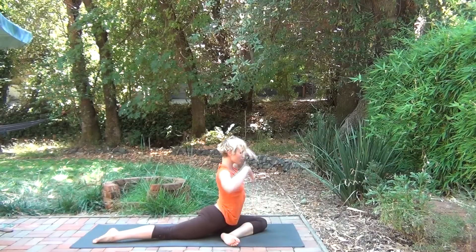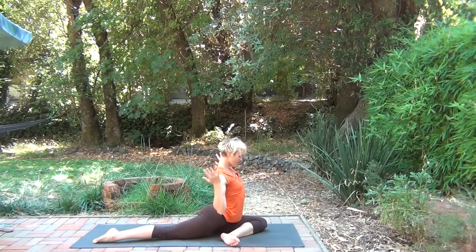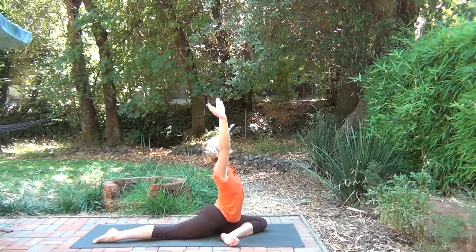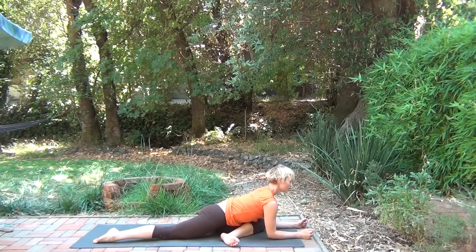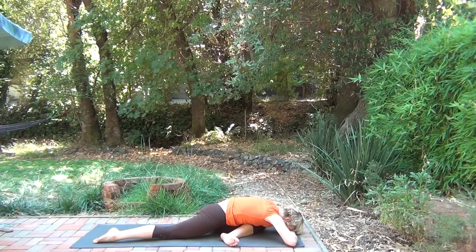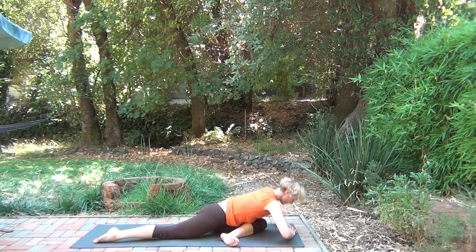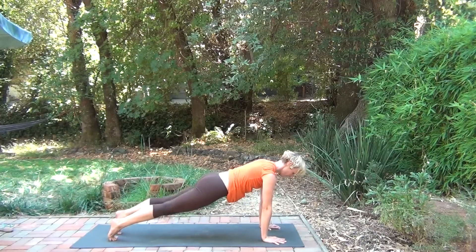Setting the foundation before bringing the arms up. It's okay to move — find a little bit of pulsing in each posture. Bringing the hands forward, making your way down. Keeping the spine long and settling in. Keep your mind focused on the breath. When you're still, the breath is still moving. Stepping back to plank. Exhale — lowering. Rising.